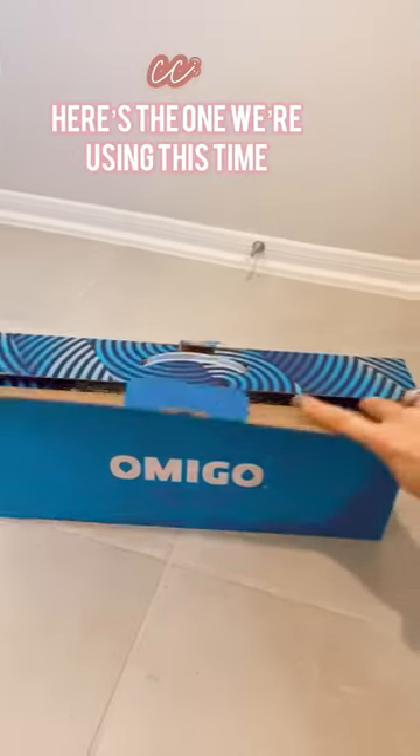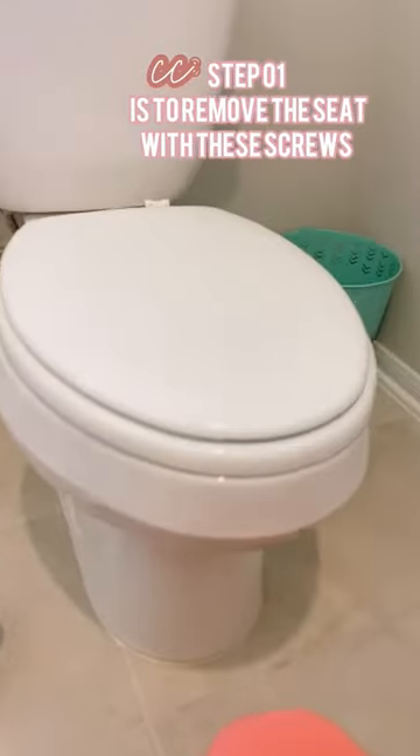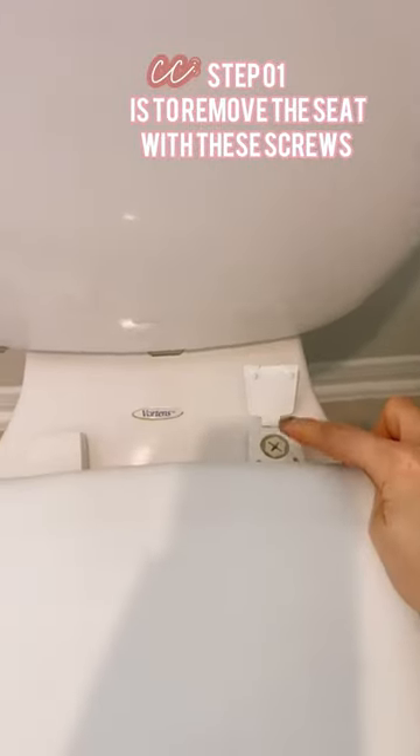It is amazing and it's pretty easy to install, so I'll show you how. Here's the one we're using this time. Step one is to remove the seat using these screws.